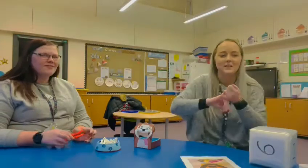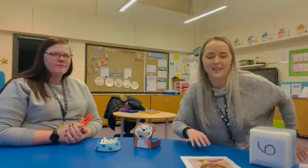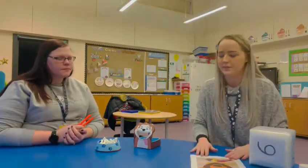Hi everyone, my name is Sophie. And my name is Zoe. And we've got another maths activity with some fine motor skills that you can do as well.